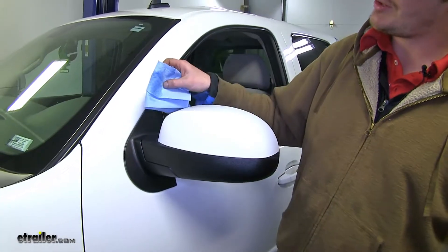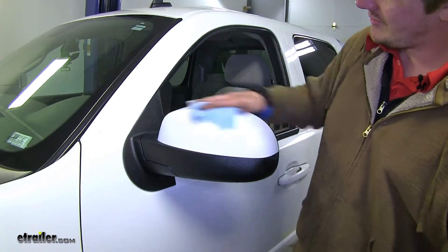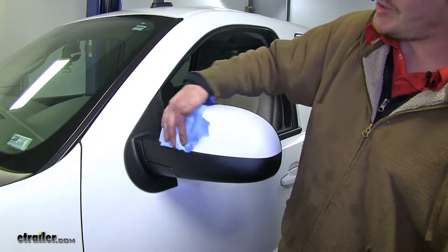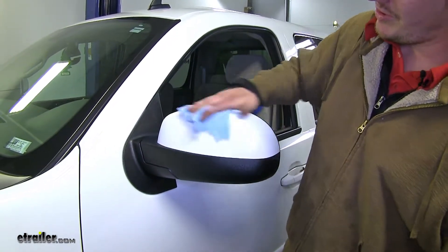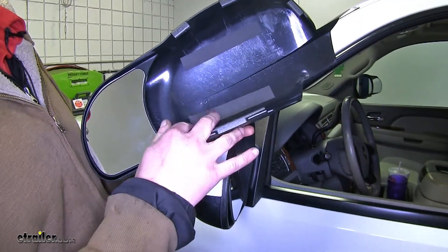To begin your installation, you just want to clean off the back side of your mirror. You can do that with a little bit of rubbing alcohol. That'll prevent any scratching after it's installed from the dirt and debris on it. If it's not already installed on your mirrors, place your rubber strips on the inside. We've already gone ahead and done that.